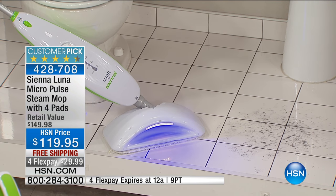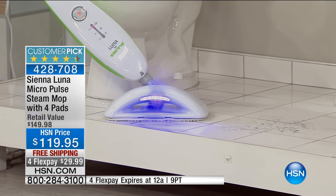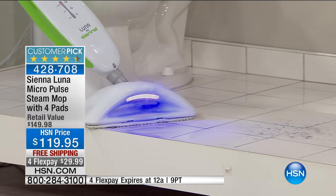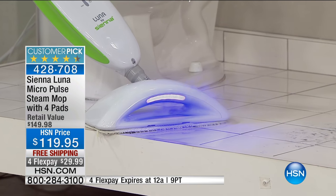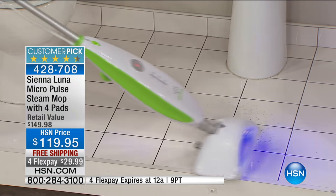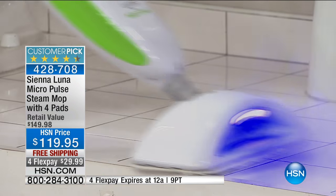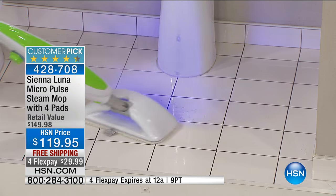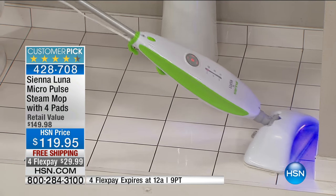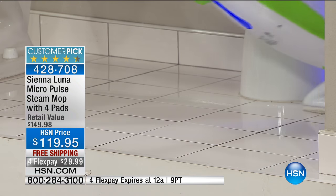Look at that — that is the black light, built right in. I've never seen that in a steamer before. That's the other thing that sets the Siena apart — you sell other steam mops here, but not one that has a black light built right in. What it's able to do is locate germs, yucky stuff, whatever's in there that you can't see with the naked eye.